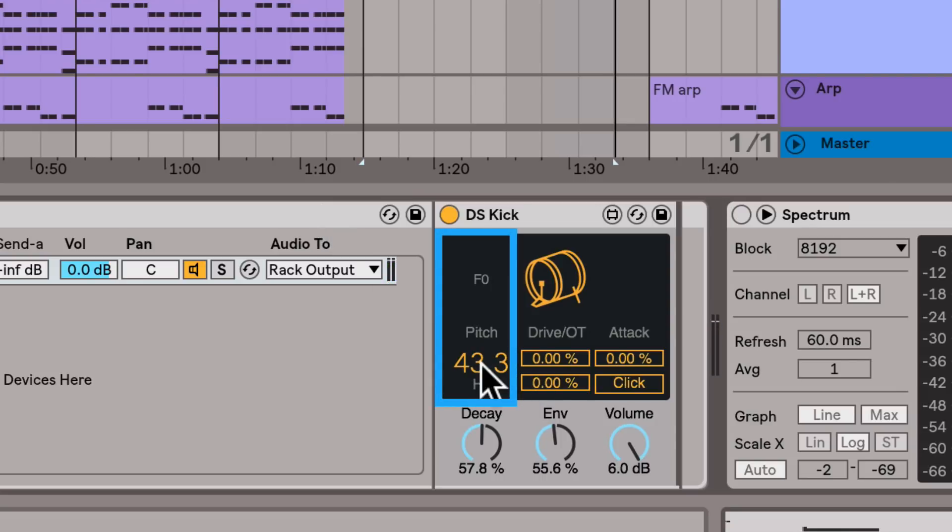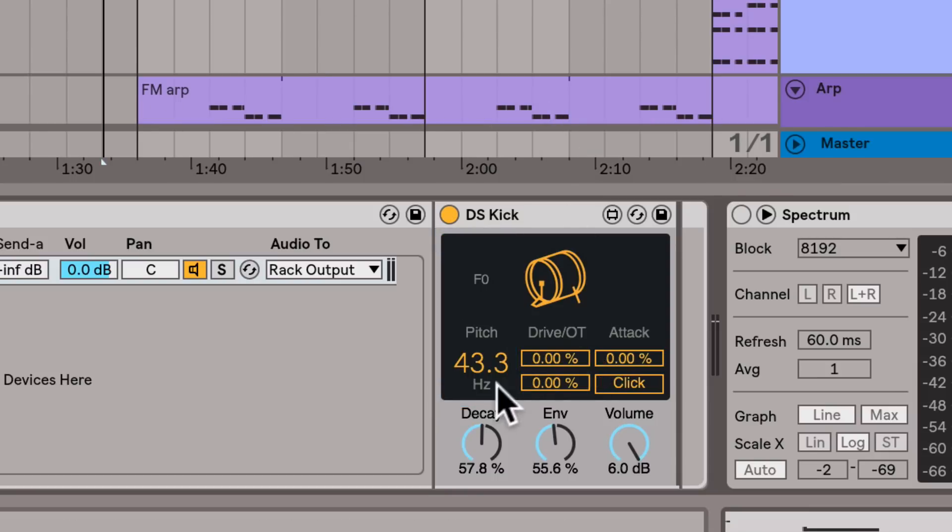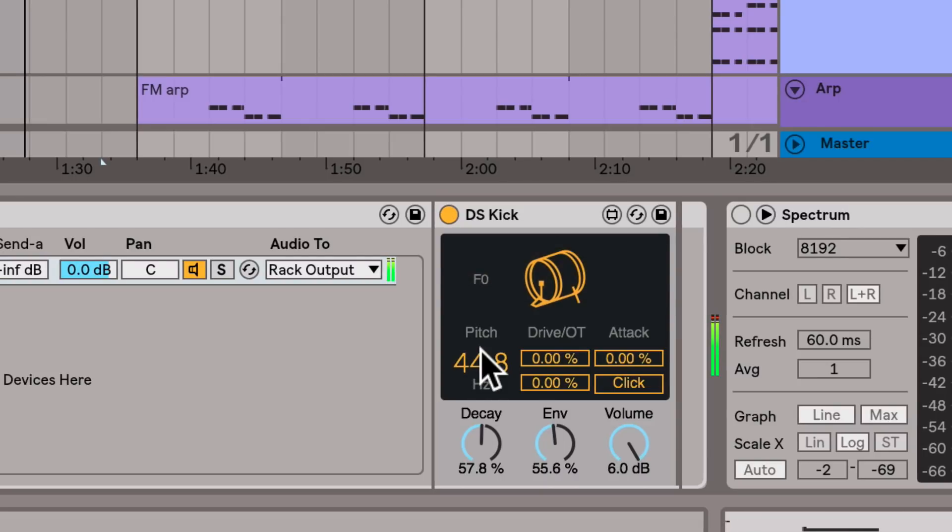By default this device is tuned to F, which you can see here, and that happens to be the key of this song I'm working on. But otherwise you can really easily change the pitch of your kick very quickly by dragging up and down here. Very convenient — this is definitely something that a lot of producers are gonna like.